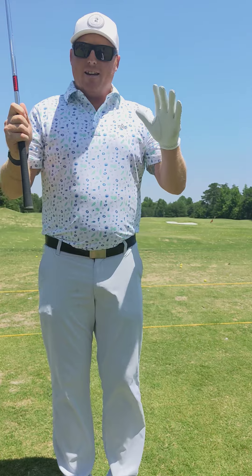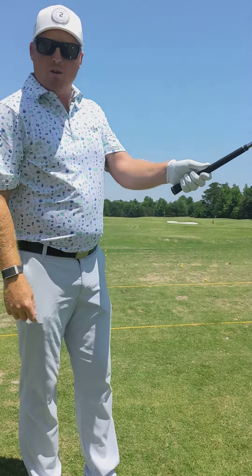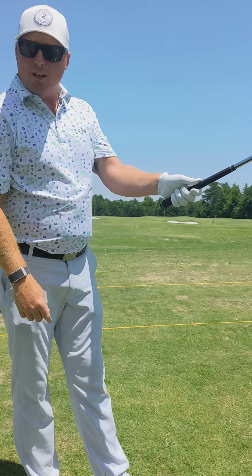Now, for my right-handed golfers, we're going to use our left hand — switch it over for my lefties. For my right-handed golfers, you're going to take the heel pad of your left hand and put it on top of the grip. The grip itself will be more in the fingers, and the heel pad is going to go on top and get locked into place.